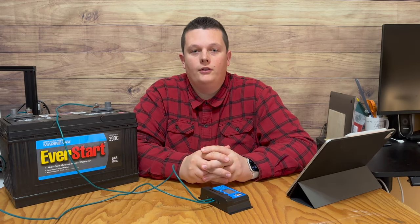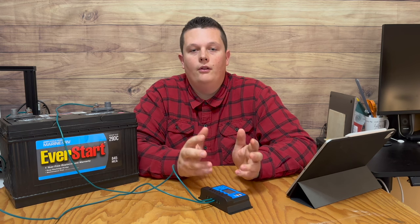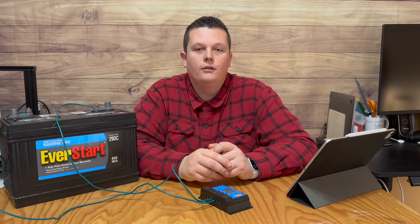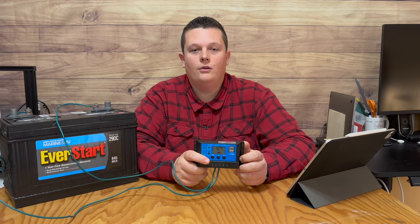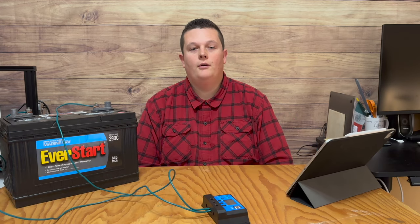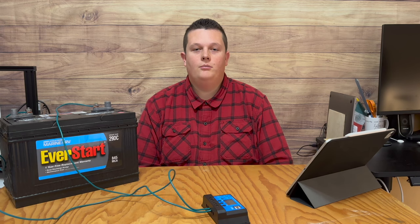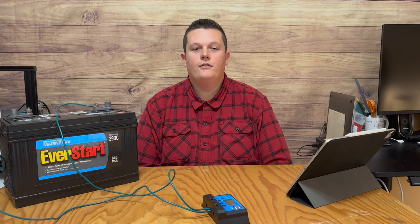Once you have adjusted all of your settings, if you haven't already, you can now connect your solar panel and load to the controller. And that's it — you've successfully connected and set up a basic solar charge controller that can pretty much function all on its own. I really hope you enjoyed this video and found it to be helpful. If you did, please like and subscribe. I also really enjoy reading your comments, so please leave your thoughts and questions below. Stay tuned for my other videos and I hope you have a wonderful day.